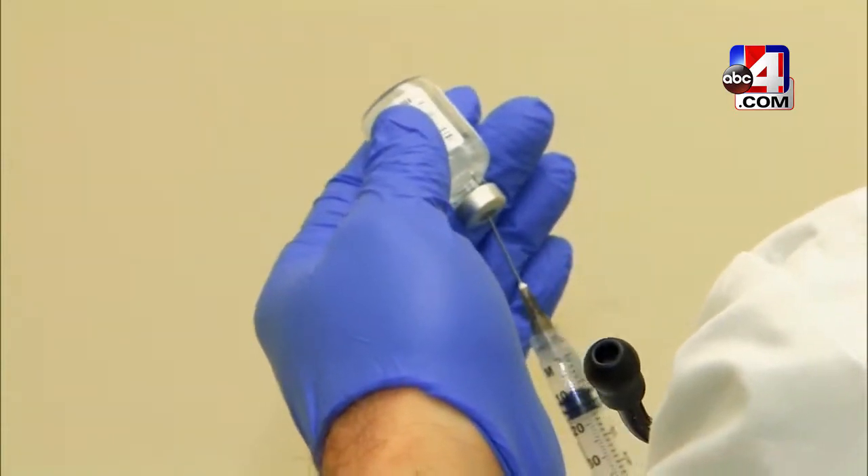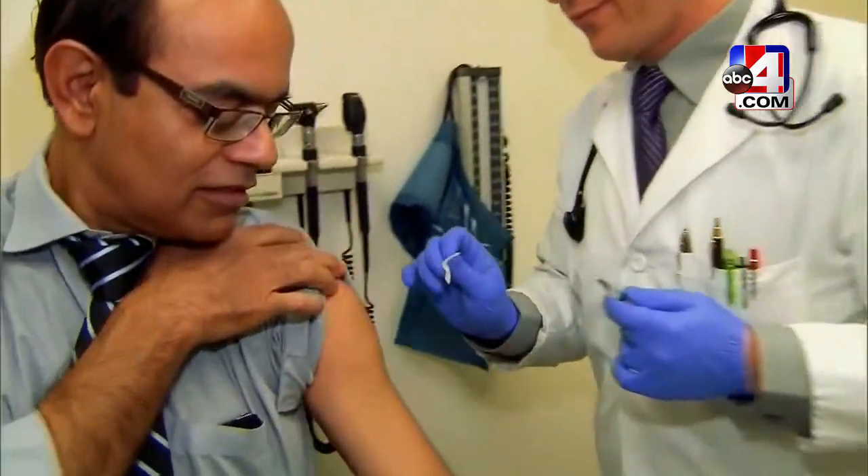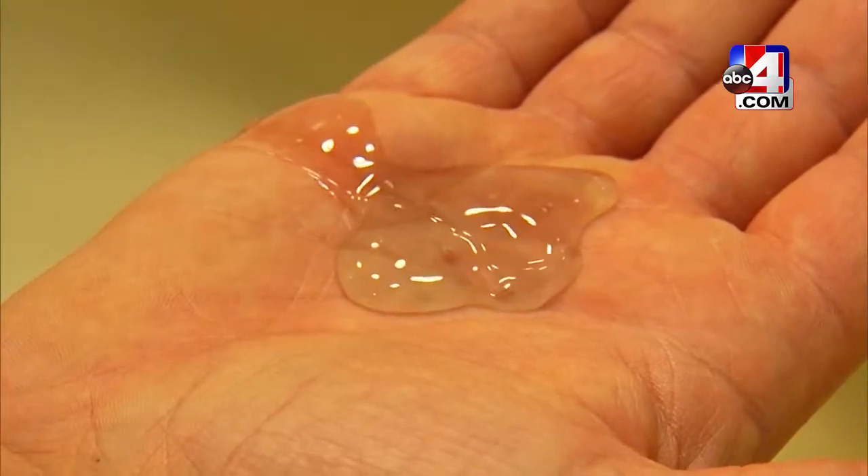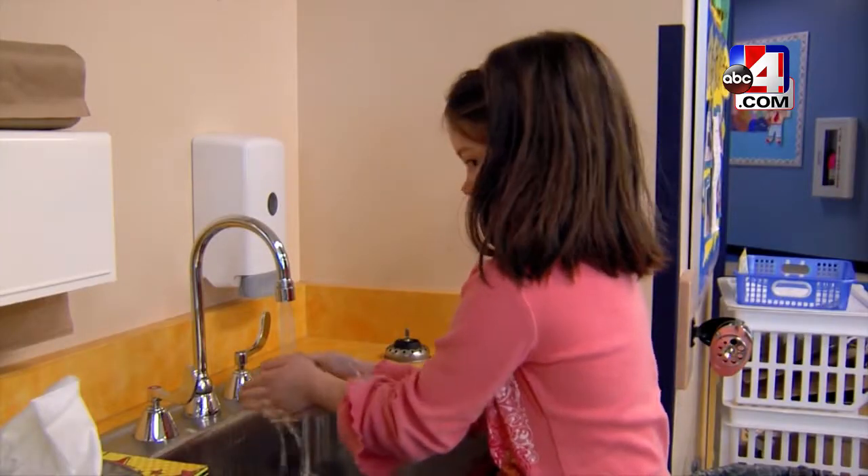With flu season in full swing, homes and offices are often stocked with gallons of hand sanitizer, which will most likely be gone after just a few months. However, according to Nick Duncan, a family physician at Cottonwood Medical Clinic, washing your hands is often more effective than hand sanitizer in deactivating the flu virus. Just plain soap and water is the most effective way to inactivate the flu virus if you by chance had it on your hands.